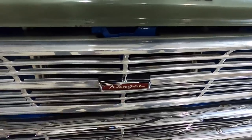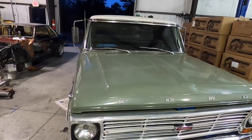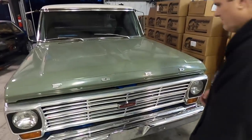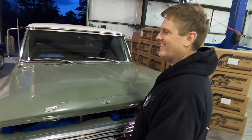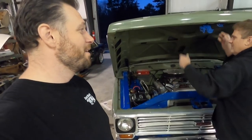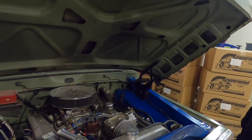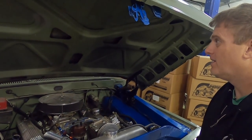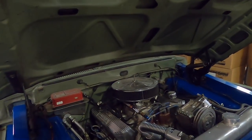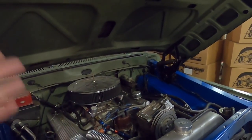This is a 1969 Ford F100, actually a long bed. Back then, 'Ranger' was just a spec on the F100, not a separate truck like it became in the '90s. We're going to start under the hood because there are a few things wrong there. The engine was originally a 390 and it's been stroked and bored out to a 434, so it's obviously not stock.